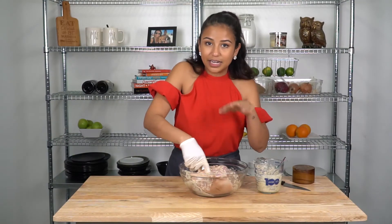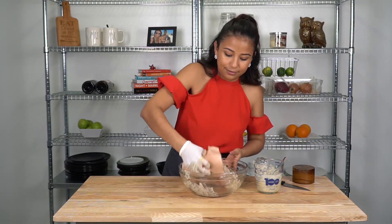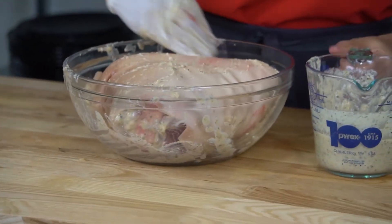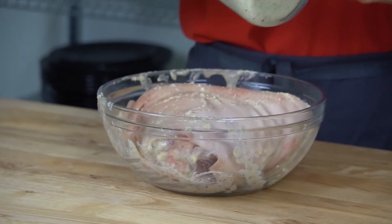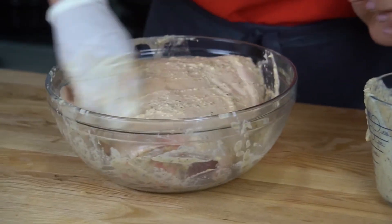Once I've gone ahead and put the marinade in all those holes I made earlier, you want to go ahead and flip it around and pour more of that marinade on top. You are going to have some leftover marinade — don't worry, we'll have a use for that later.